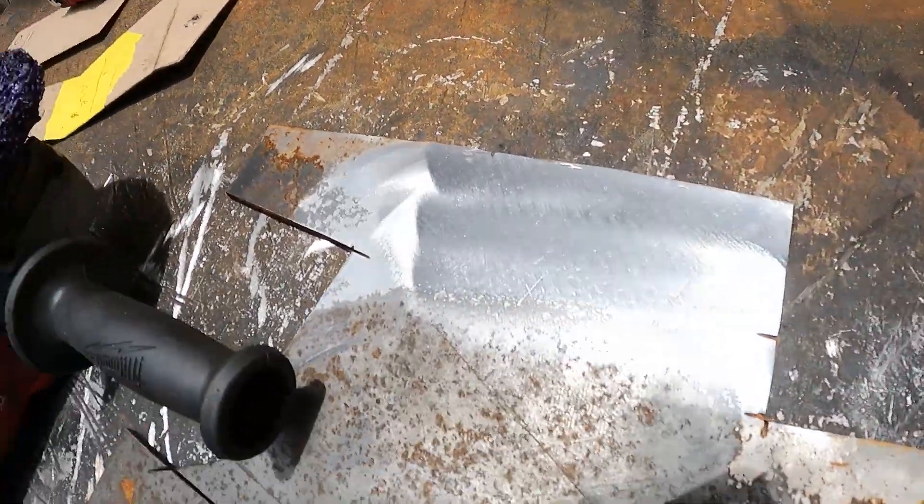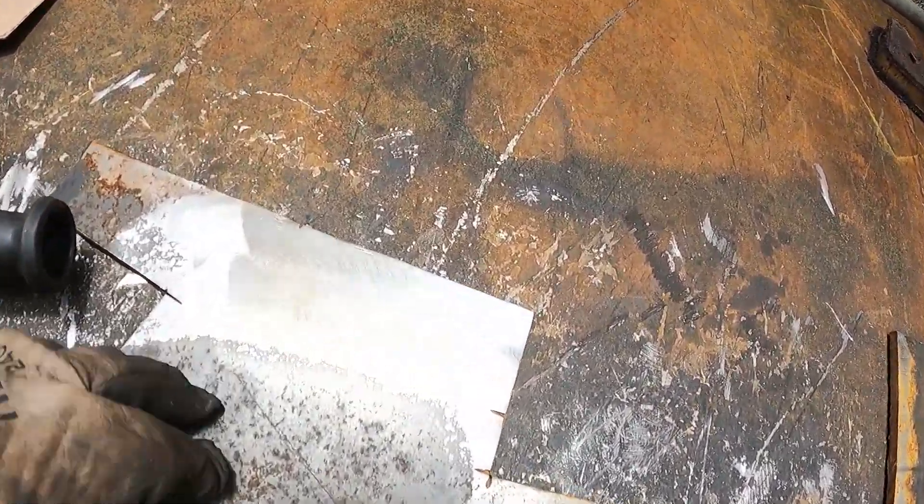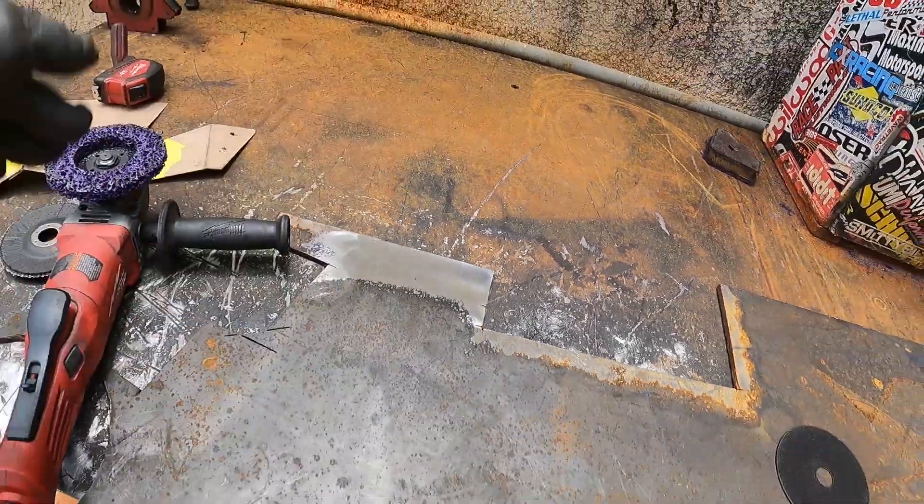Voila — nice, clean, shiny metal. It just works well when you're welding, when you're fabricating, when you're riding on it. Just gives you a nice, clean surface. Hope you enjoyed. Till next time.